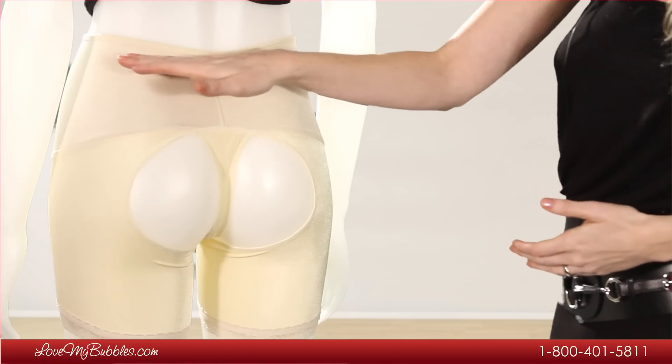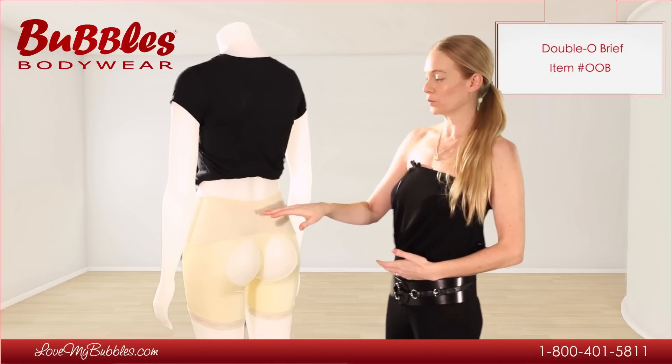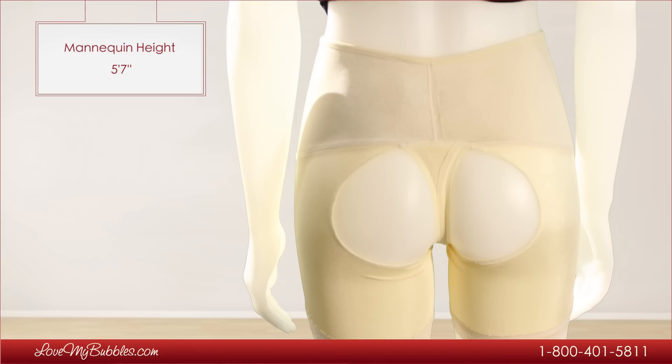We have a somewhat mid-rise waistline on this item. It depends on how tall you are. For someone who's shorter, it's going to come over the belly a little bit. And for someone who's taller, it's going to sit a little lower on the body.